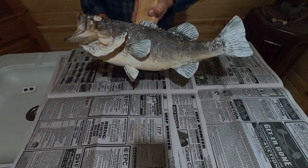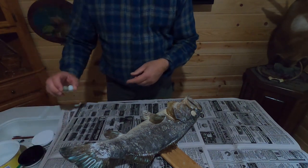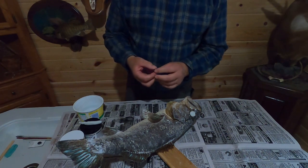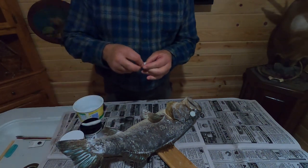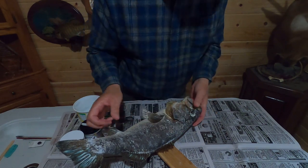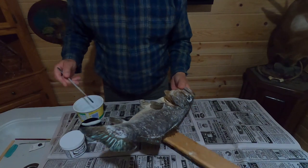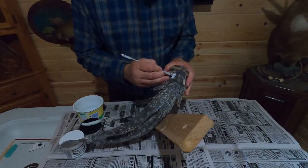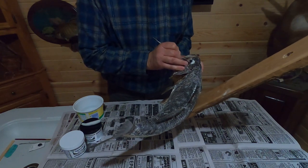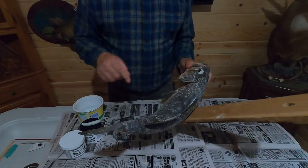Then we are all ready to set our eye and do our finish epoxy work. Next we're going to mix up some epoxy sculpt to set the eyes. Get equal parts of A and B and mix it up good. Now that our epoxy sculpt is mixed, we'll take some, fill in the back of the eye, and set it. Use a little modeling tool and a brush to smooth it out, then smooth it out with a wet finger.